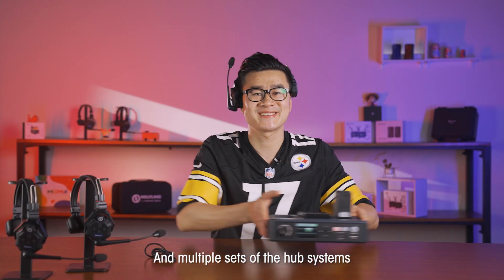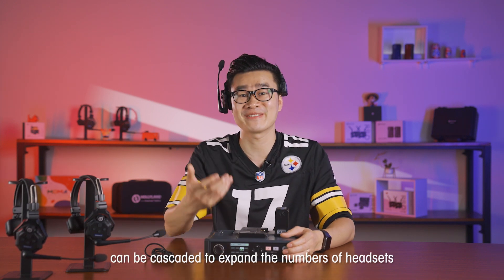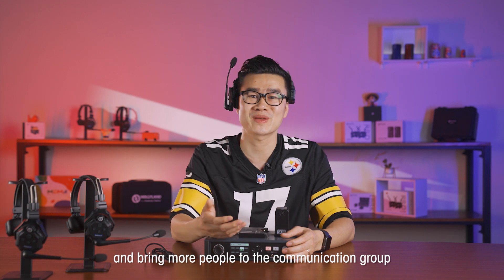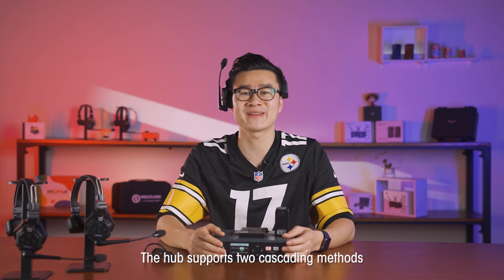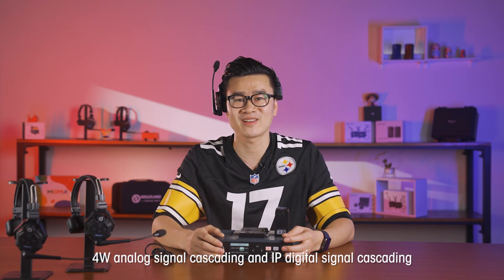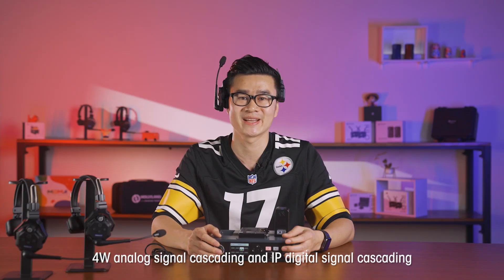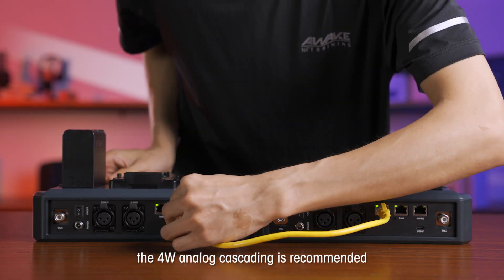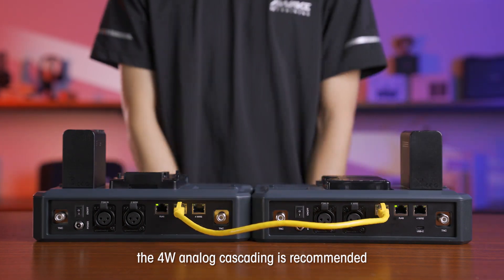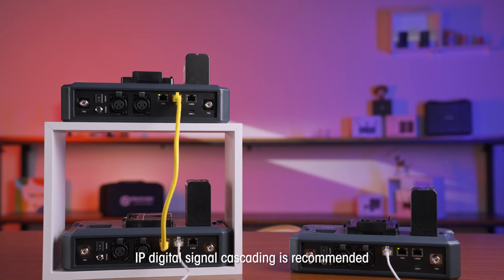Multiple sets of HUB systems can be cascaded to expand the number of headsets and bring more people into the communication group. The HUB supports two cascading methods: four-wire analog signal cascading and IP digital signal cascading. Generally, when we need to cascade two sets, four-wire analog cascading is recommended, while for three sets, IP digital signal cascading is recommended.